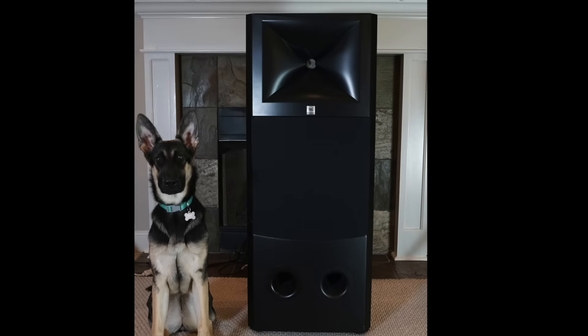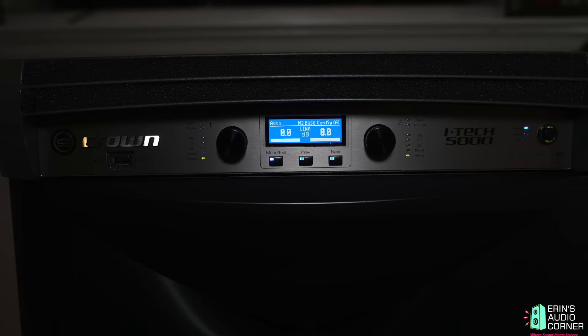Today I'm going to be going over the JBL M2. This is an end-game speaker for many people, and one I've been really curious to not just test but to have the option and ability to listen to. One of my viewers, Clint — I want to thank you — reached out to me about a week ago and asked if I would be willing to test out his M2. So he drove it down from Chattanooga, about two and a half hours, helped me lift it up on the stand, and I started testing it. I also want to thank Tony for sending his Crown amplifier, which is what I tested the speaker with.